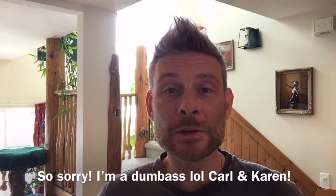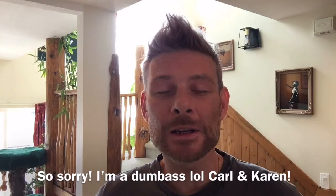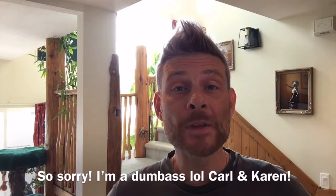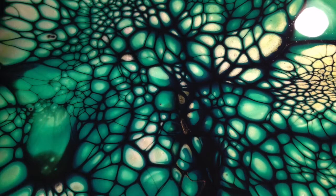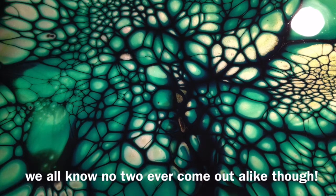Hi friends, welcome back to Frosty Eye Candy. I've had a request from Carl and Karen Reid for a tutorial video on this picture that I posted online on our acrylic pouring group as inspiration for greens, so it's this picture.